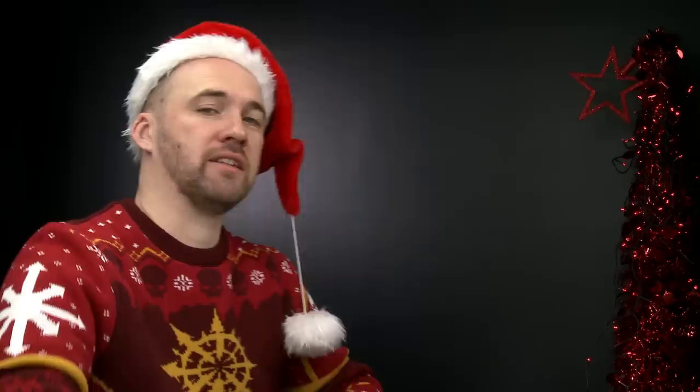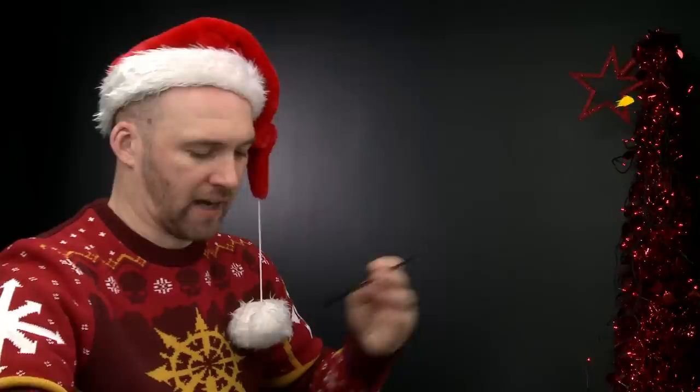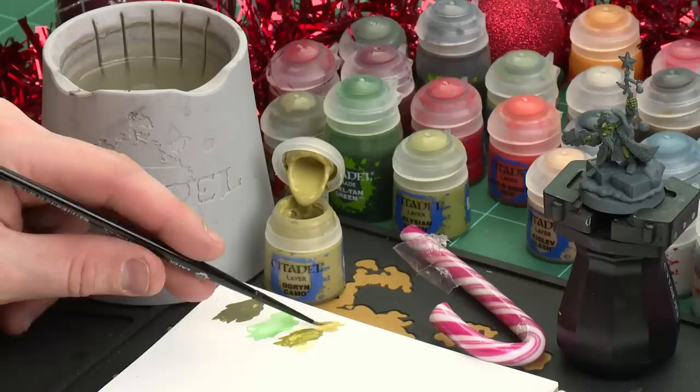There we are with the skin now layered. We're going to move on to the next step which is to do some highlighting. We're going to be using two colours one after the other - we're going to start with Ogryn Camo and after that we'll move on to Kislev Flesh. Let's start with the Ogryn Camo. Apply a little bit to the palette, a little touch of water - not too much, you don't want to make it too runny. Get the brush to a nice point and we're ready to start highlighting.